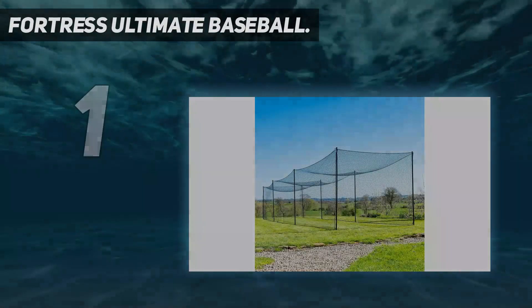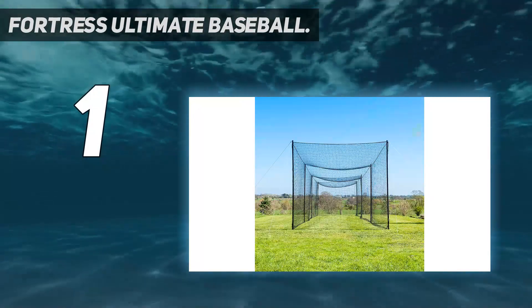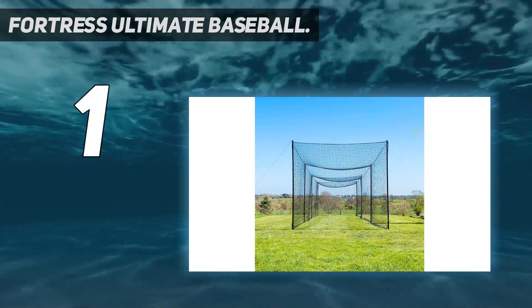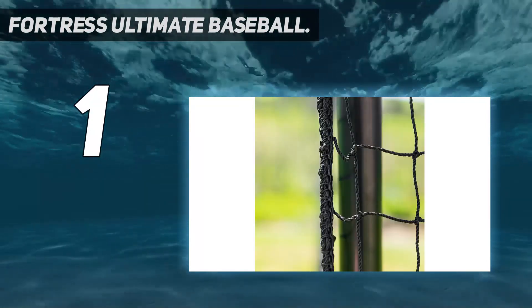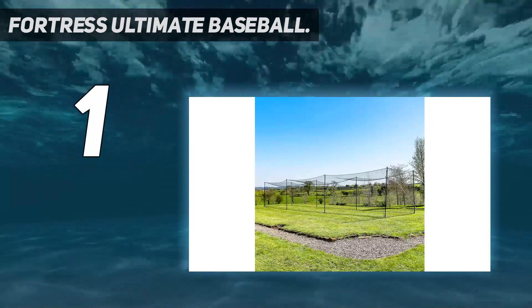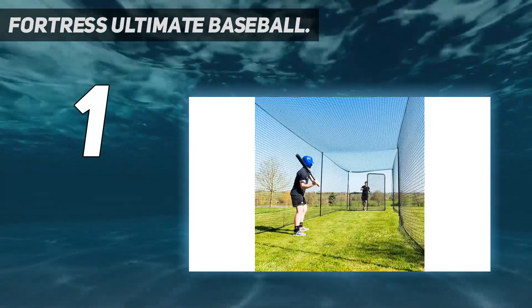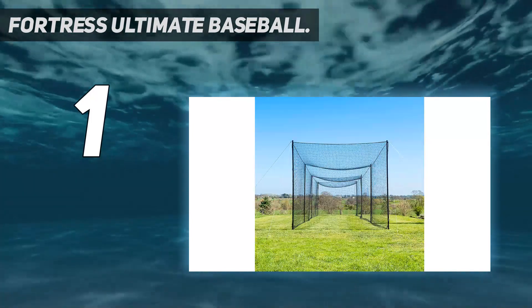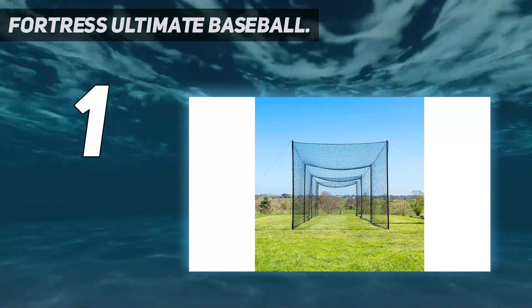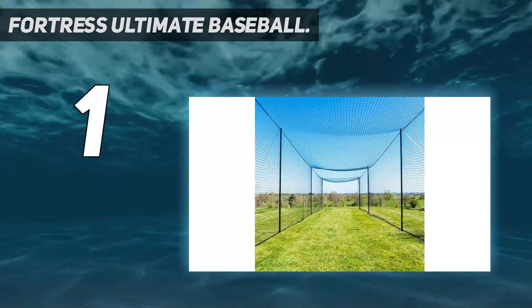And number 1: Fortress Ultimate Baseball batting cage. Baseball equipment with premium netting — the number 42-grade netting features a 48mm mesh design to easily cope with fiercely struck baseballs. UV-stabilized, the netting is 100% rot-proof and can be left outside. Baseball accessories with elite steel construction — the ultra-durable poles are engineered using 40mm diameter steel which has been galvanized and powder-coated for exceptional resistance to rust and corrosion.